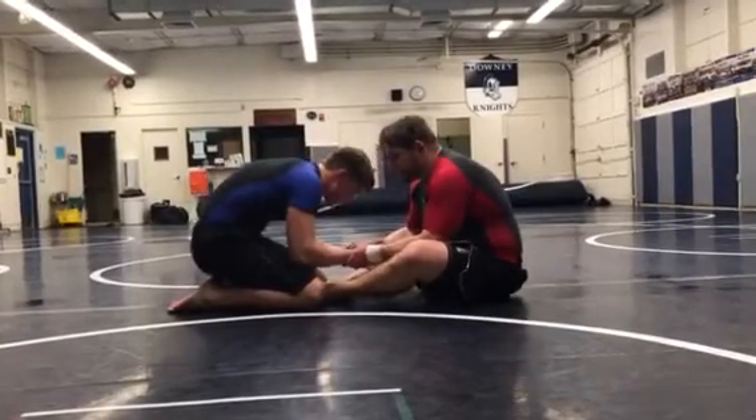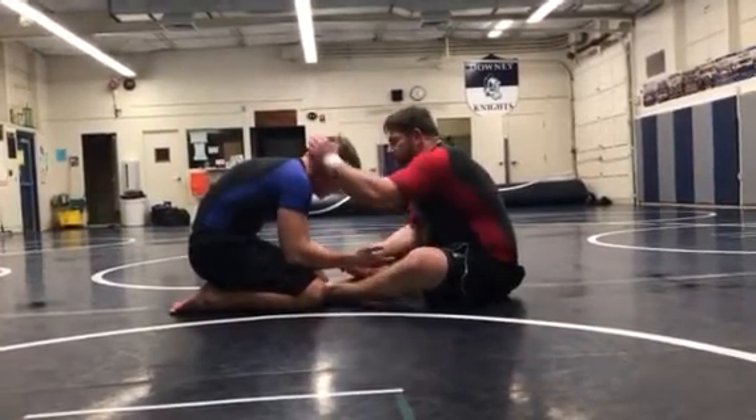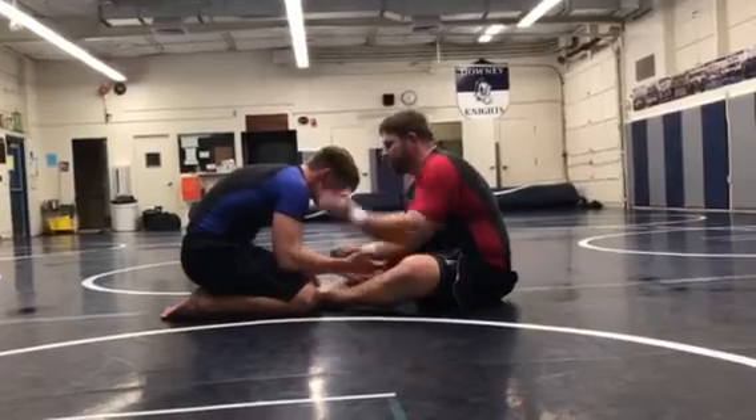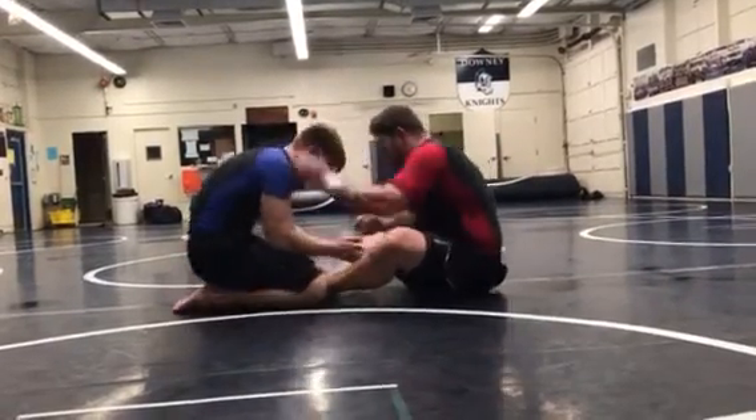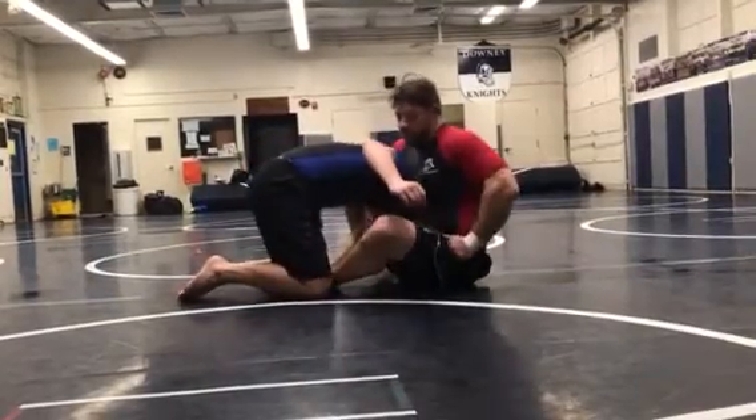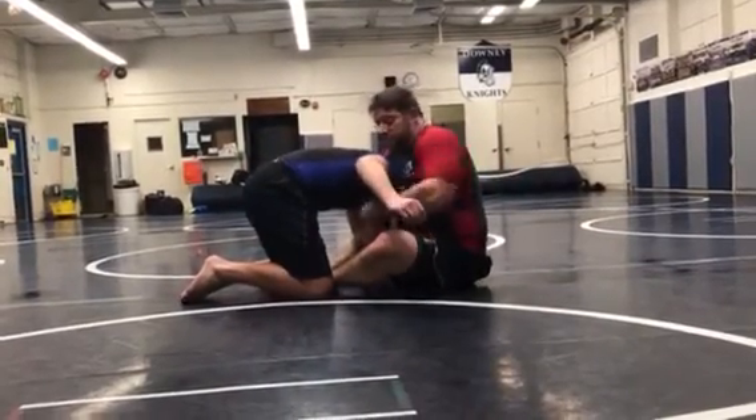If he pushes into me, it's not bad. In this position here, I'm just going to cuff it. He pushes in, cuff it, and bring it under my armpit. So over here, cuff it, bring it here, and then seatbelt control it.